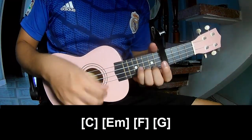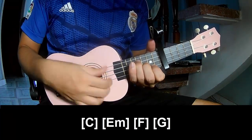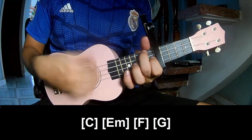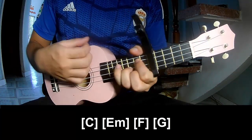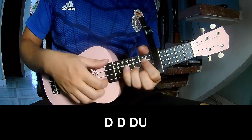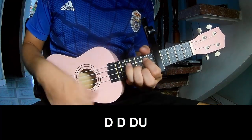And play along C, Em, F, and G — two quarters pattern to play down, down, down, down, up. And three quarters pattern: down, down, down, down, up.